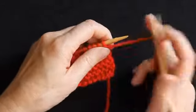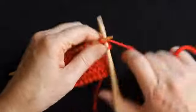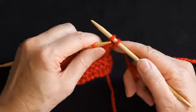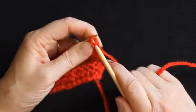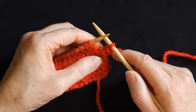So you start your knitting as normal and work the first two stitches. I've now got two stitches on my right needle, so I'm going to use the point of the left needle to lift the first stitch knitted over the second stitch and off the right needle, leaving one stitch on the right needle.